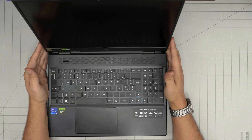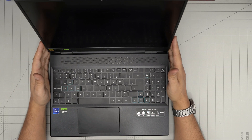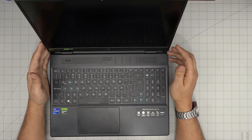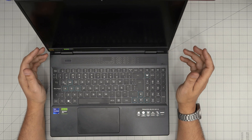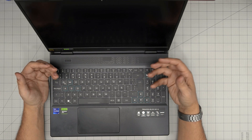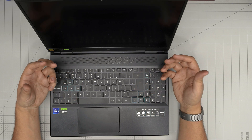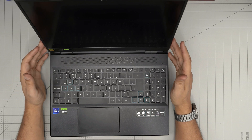Hello everyone, I'm back with another video. Today we have an Acer laptop — this is the Acer Predator Helios Neo 16, exact model N22Q22. In this video I'm going to cover step by step how you can open it up, clean the fan system, the heat sink, and repaste your CPU and GPU on your laptop.